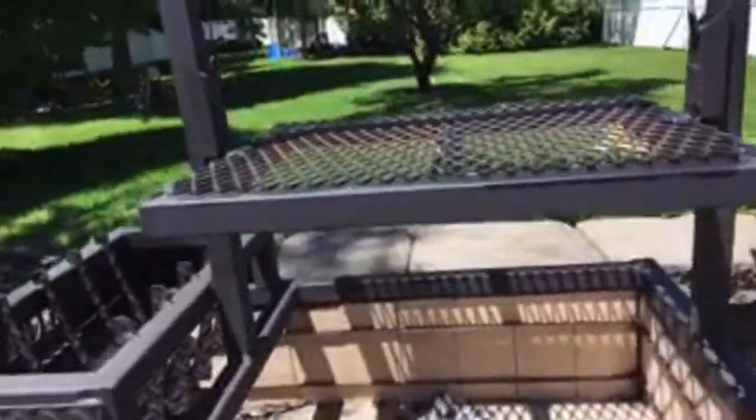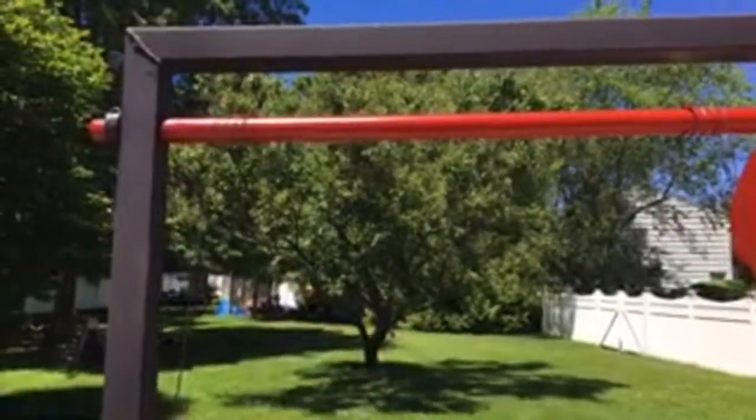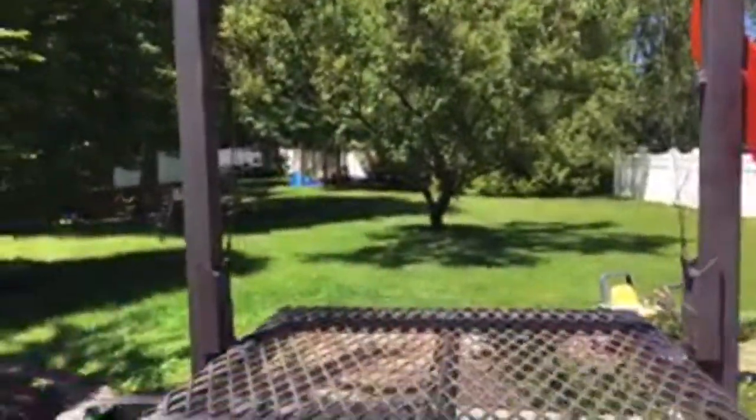You can also hang stuff from the crank up on top here like rotisserie chickens and stuff like that. It's pretty cool, except they drop down.